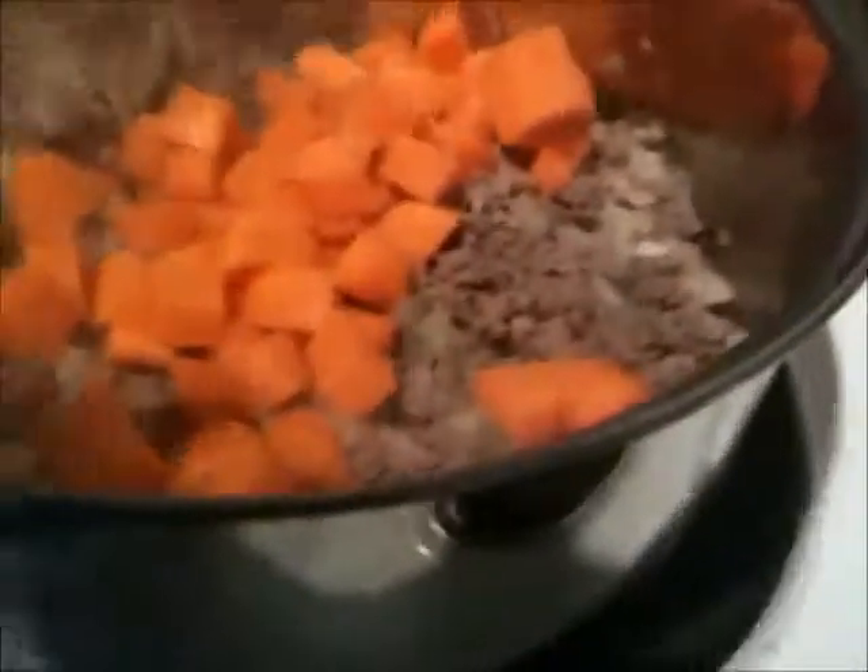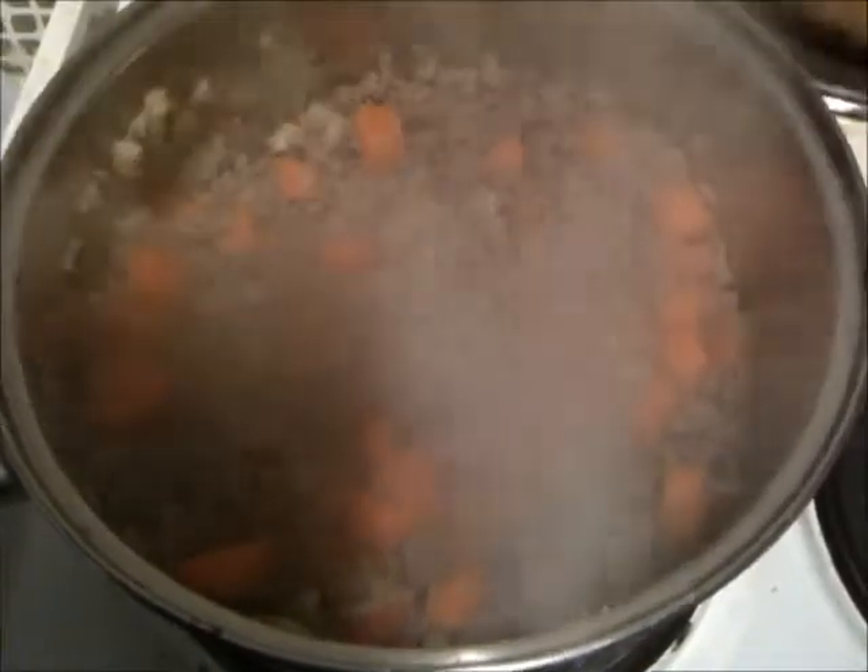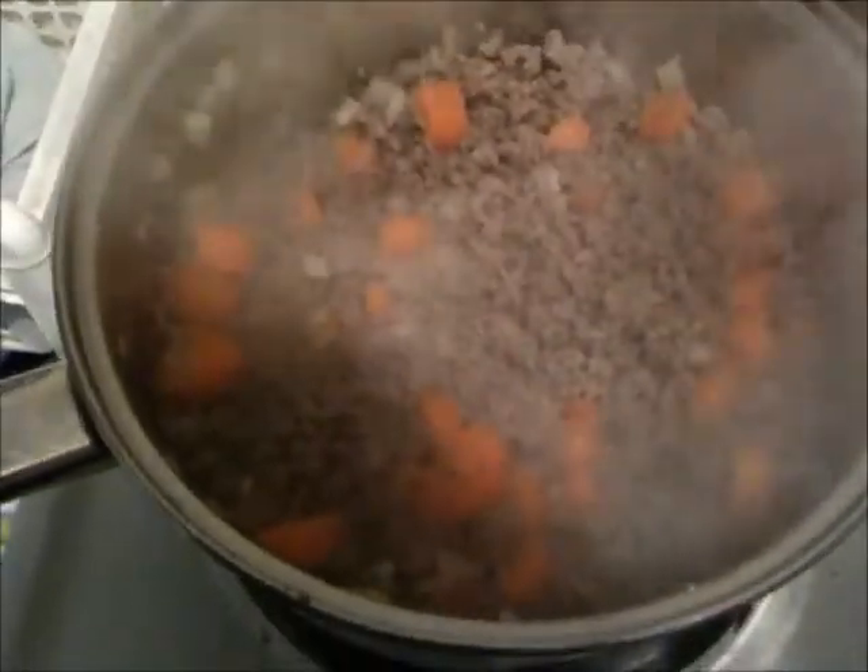While your mince and onions are cooking away, you also want to add in your carrots. Give them a bit of a mix around and just cook the whole thing for a few minutes until the onions and carrots are starting to soften. Then you want to add your stock — I've got one of the stock pots melted in 300 ml of boiling water.